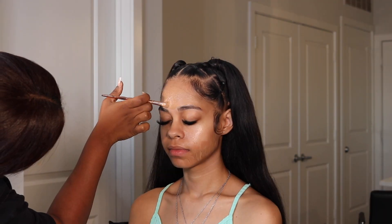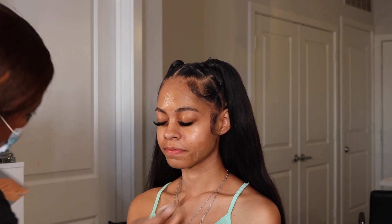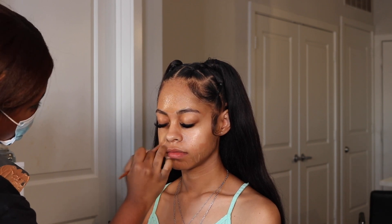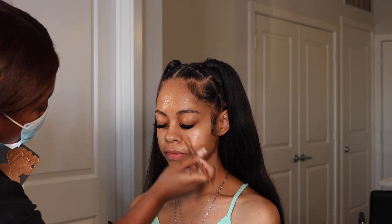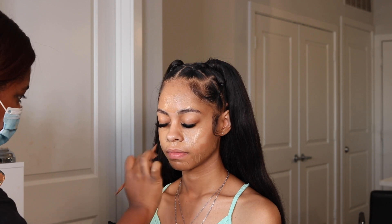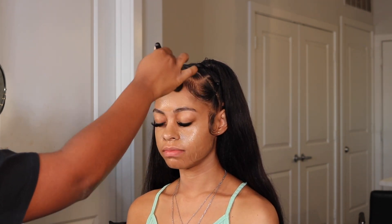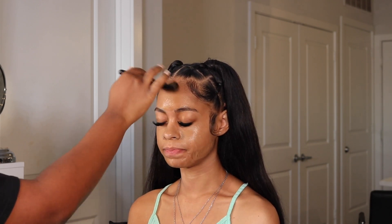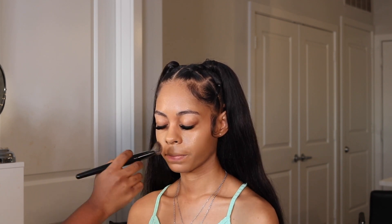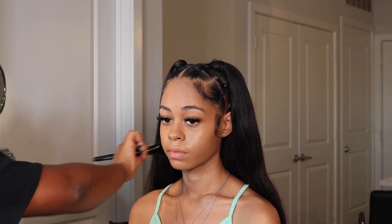From here I go in with foundation. Matching Kason is a little difficult because I don't want it to be too dark but I don't want it to be too light either. I did a mix of colors on her and it came out really nicely. I'm taking one of my foundation brushes — the E64 from my MUA Life kit from Morphe — just tapping that product in all over her face. When you're finished with foundation it should literally look like her skin, not like a mask. It should be nice and dewy depending on the foundation.